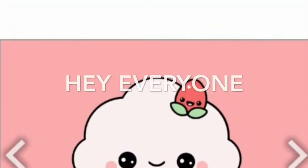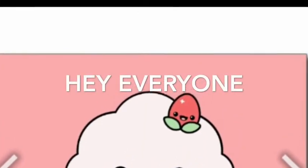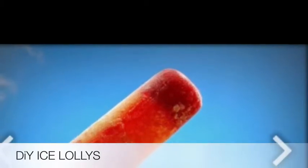Hey Tree Hearts, it's Bebi here, and before I get started I just want to tell you that next week I won't be able to film because I'll be away. Anyway, today I'm going to show you how to make a DIY ice lolly. Hope you enjoy!